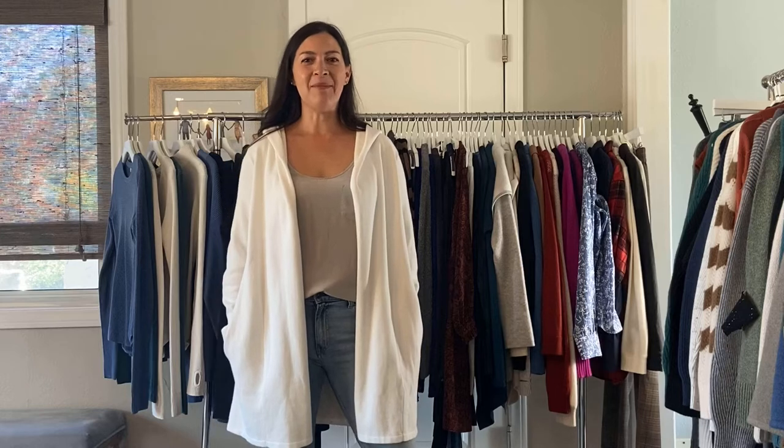Hey guys, Michelle from Collective Shore. I'm here to show you Margaret O'Leary Fall — I think you're going to love it. This is our first delivery. It's a big delivery, so you can split it into two. We have a 7:30 or 8:30 start.